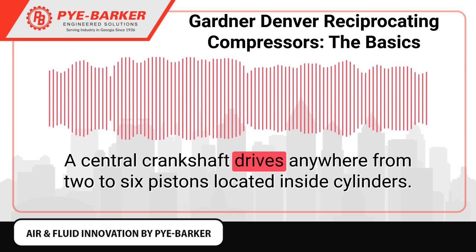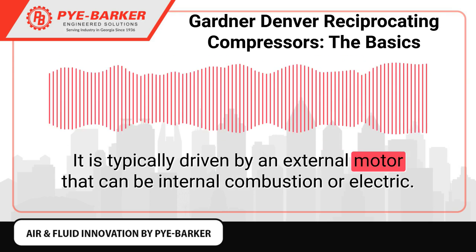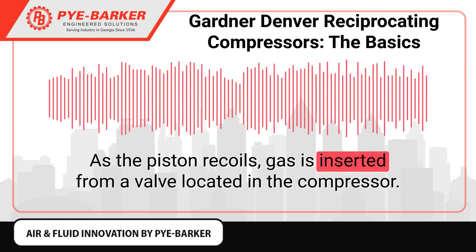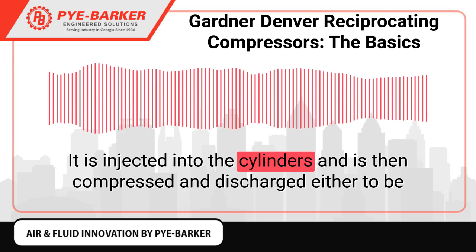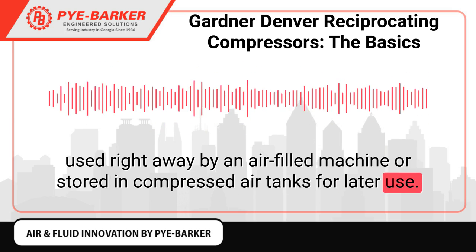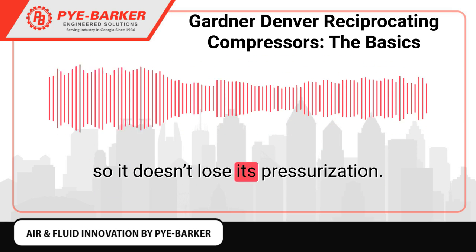A central crankshaft drives anywhere from two to six pistons located inside cylinders. It is typically driven by an external motor that can be internal combustion or electric, compressing the gas. As the piston recoils, gas is inserted from a valve located in the compressor. It is injected into the cylinders and is then compressed and discharged, either to be used right away by an air-filled machine or stored in compressed air tanks for later use. The gas must be stored or used directly from the compressor so it doesn't lose its pressurization.